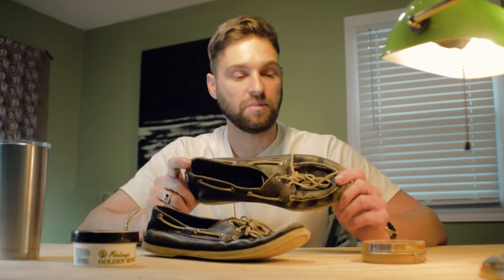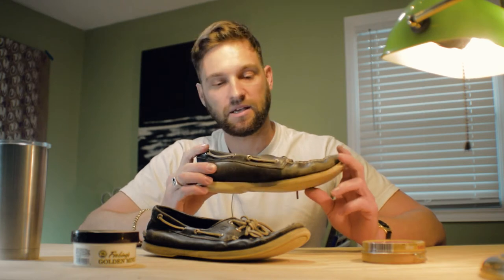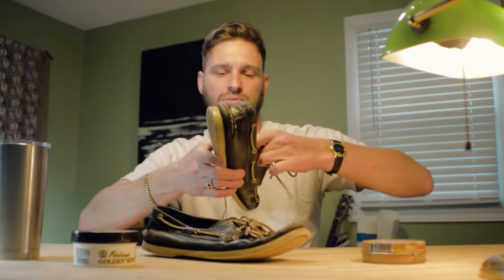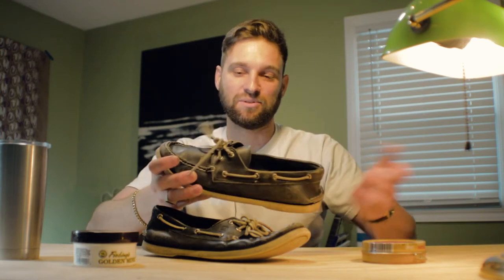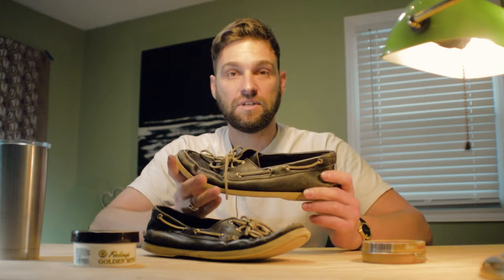These shoes are really good — they've held up extremely well. I got them when I was 15 years old, going to Europe. I saved up some money and I was like, I need to get myself some pairs of shoes. I was going on a cruise and I figured, why not get some boat shoes. So I went ahead and got these Sperry Top-Siders 15 years ago. That is a testament to how these hold up.